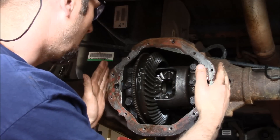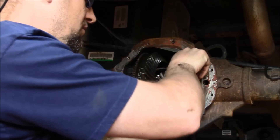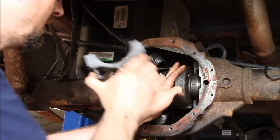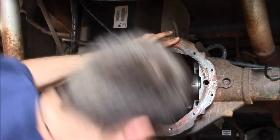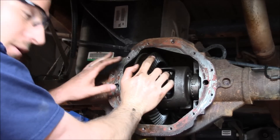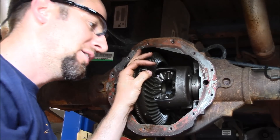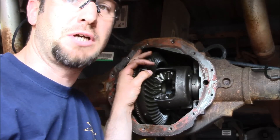We've loosened the adjusters — they were applying pressure on the side bearings, so we back them off. With the caps previously marked, I remove the bolts holding the caps on and pull the bearing caps off, holding the differential in so it doesn't fall out and break the case. With both caps off and threaded adjusters backed out, the differential comes right out. If you had a Dana rear, you'd have shims instead of threaded adjusters — you'd need a case spreader, or shop rags as a trick.